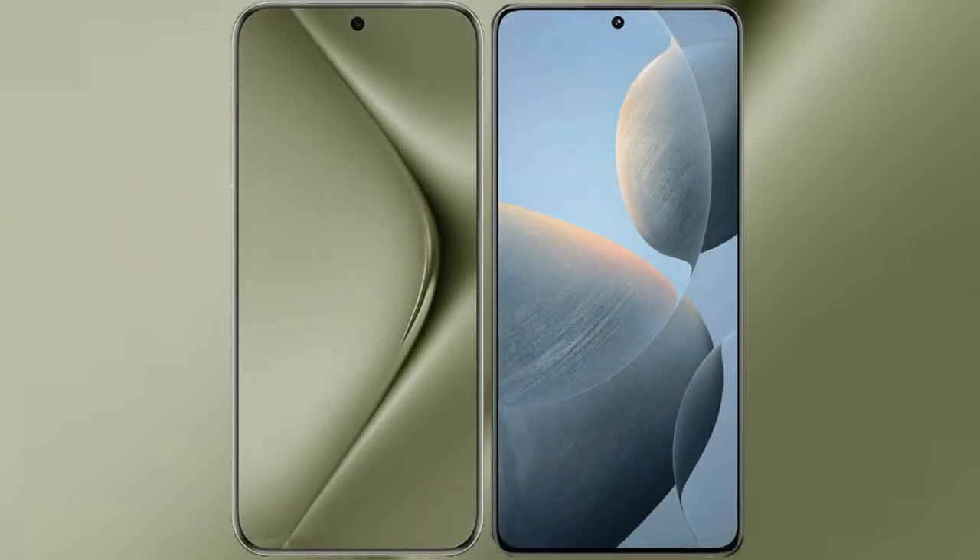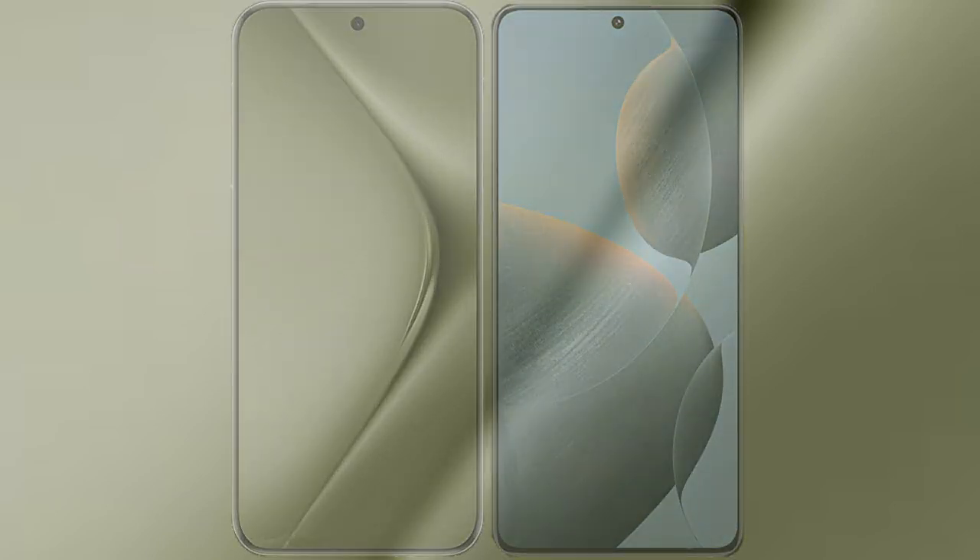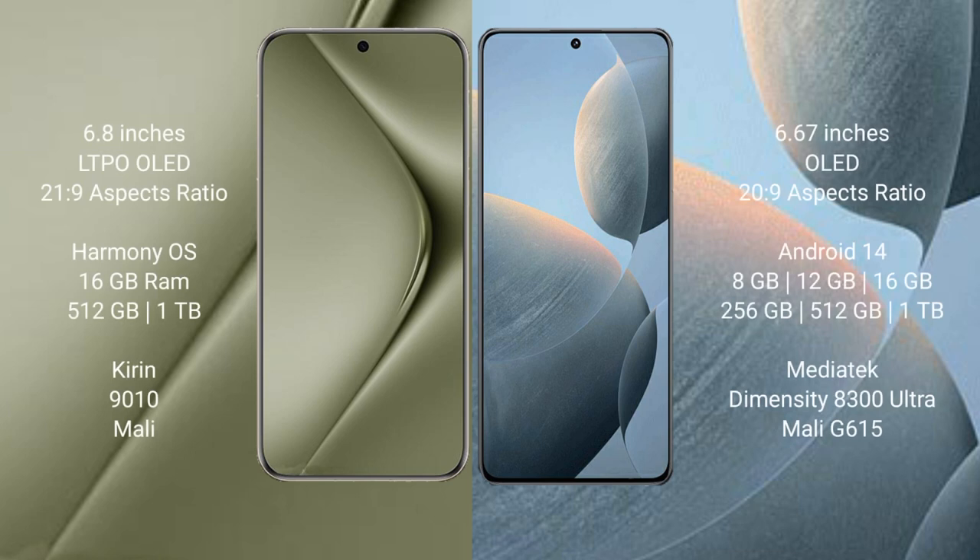I will compare the new Huawei Pura 70 Ultra with the Redmi K70E. Huawei Pura 70 Ultra comes with a 6.8-inch LTPO OLED display and an aspect ratio of 21:9. Redmi K70E comes with a 6.67-inch OLED display and an aspect ratio of 21:9.